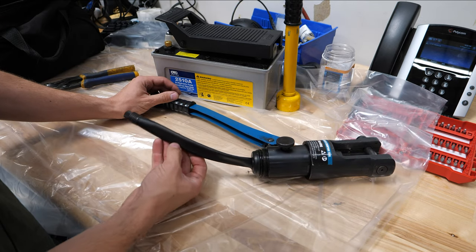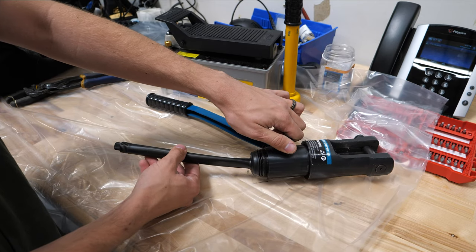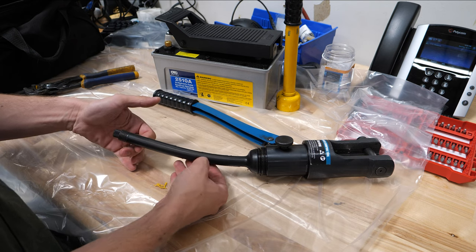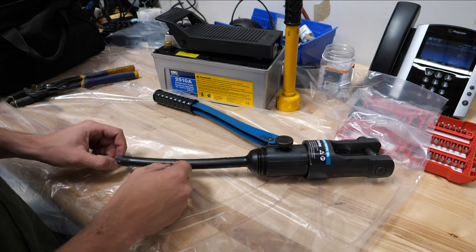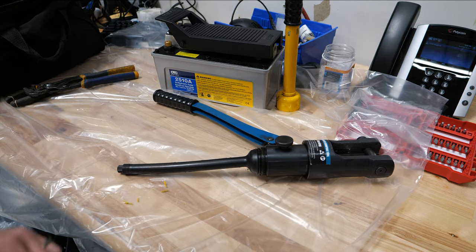With the handle removed, you can see inside — this is the bladder. If I hit the release, you'll see it gets a lot bigger; it inflates. That's where it's storing the fluid. There is a release here at the end to let all the fluid out, so I'm going to transition to going over the garbage can and drain all this fluid out.